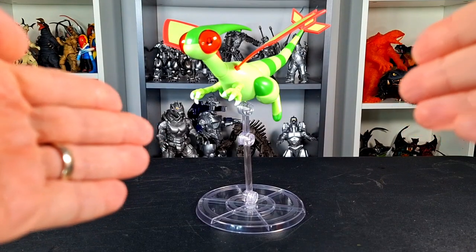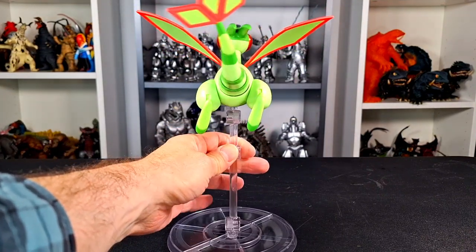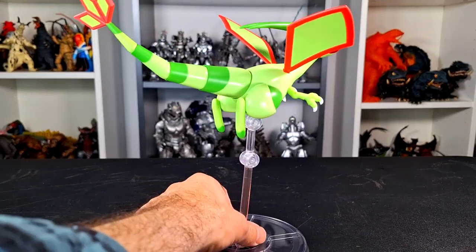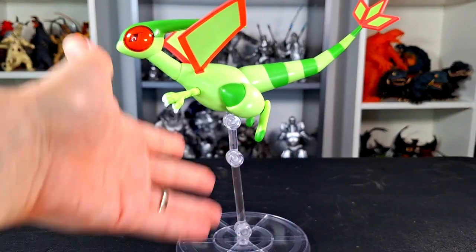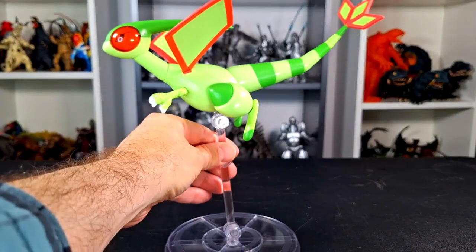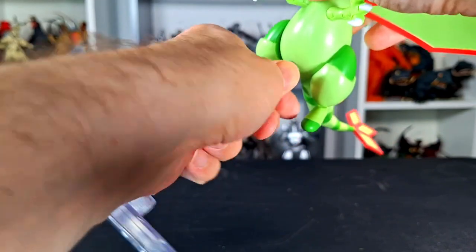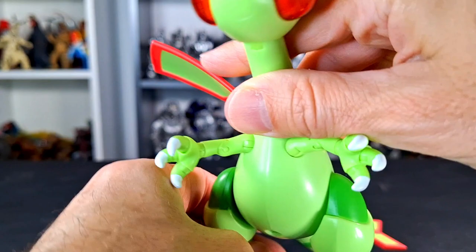Here's Flygon out of the package, and as you can see it is on a Pokemon stand, like the rest of them come with. I think all of them come with a Pokemon stand. It works really well, holds the weight of the figure nicely — these stands are pretty good, I do like them. The only thing I don't like is that they do create holes in certain spots, like the middle of its belly.